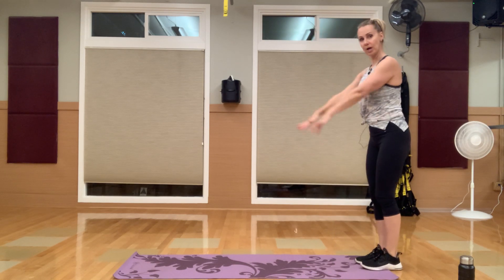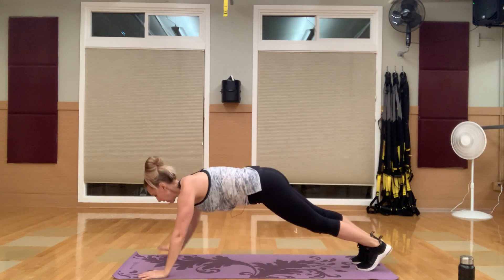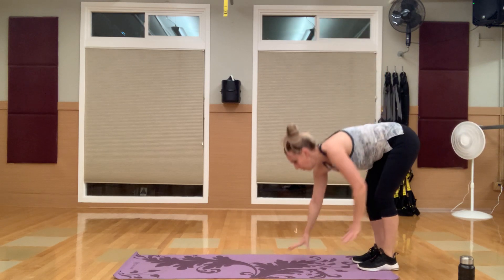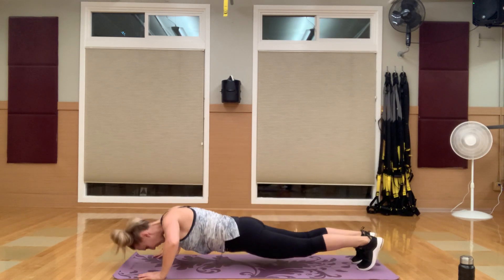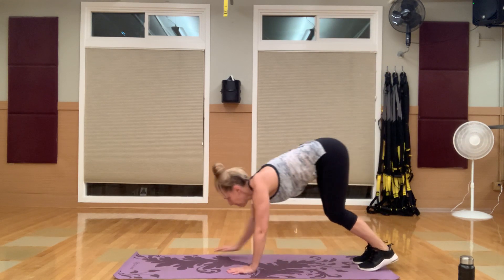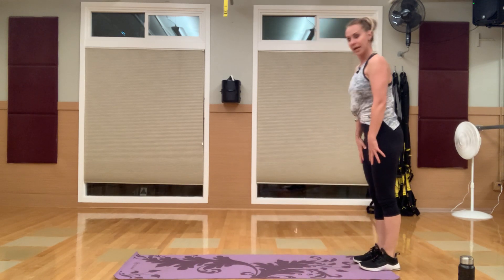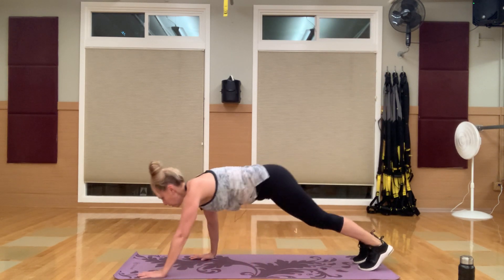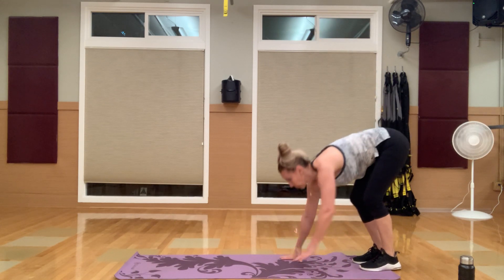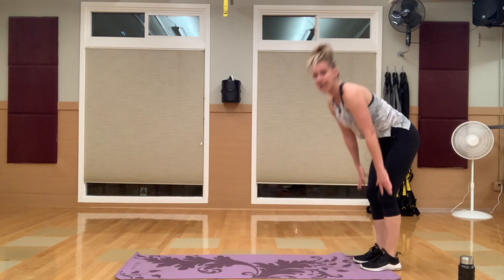You're going to walk out, push up, walk back. Walk, walk, walk, push up, walk back, and stand. You can transition to your knees if you need to. Remember, we're still kind of warming things up here. After each round we're going to take about a 20 to 30 second break to regroup.